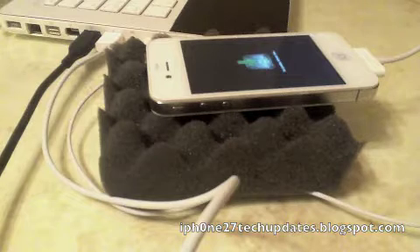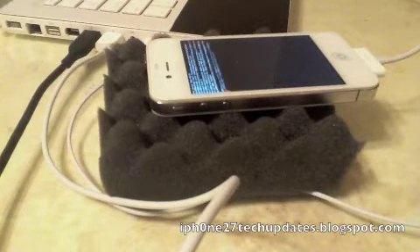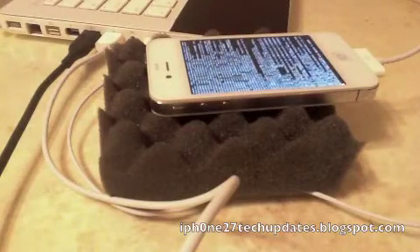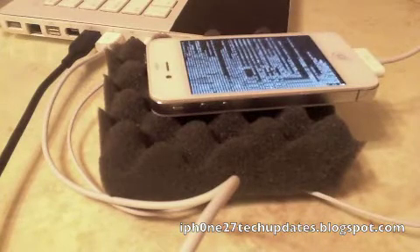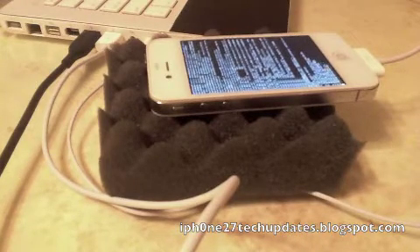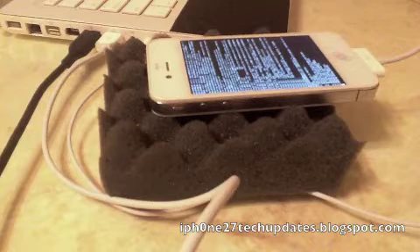My white iPhone 4 is being jailbroken. Hey guys, I thought I'd put it on video so you guys could see. I'm jailbreaking on iOS 4.3.1. I'm using the latest version of RedSn0w.